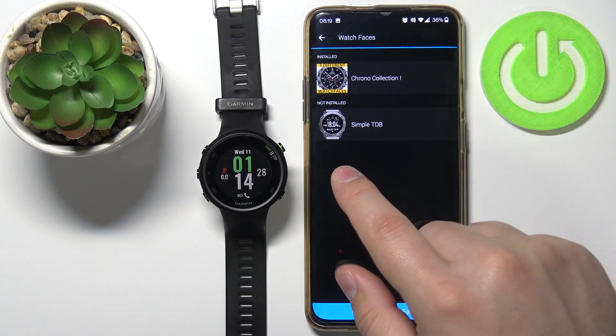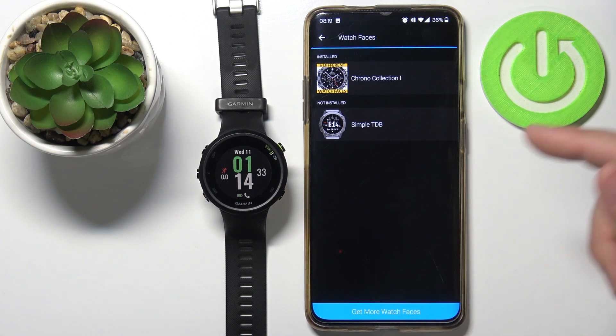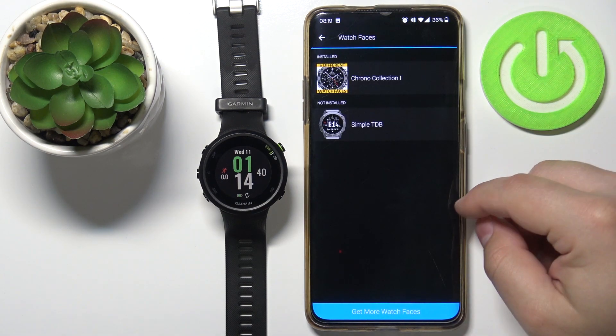And if you have some in the Not Installed list, that means these watch faces were installed before but have been removed. You can tap on them right here and reinstall them from here instead of going to the store again.